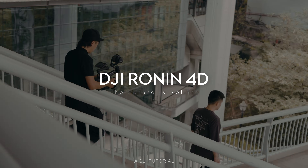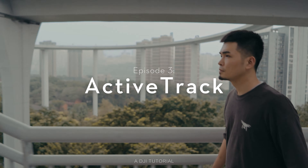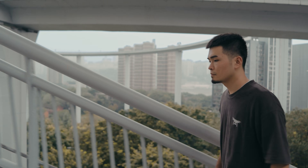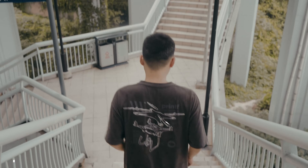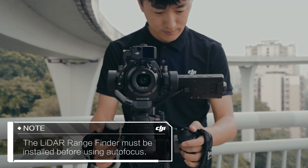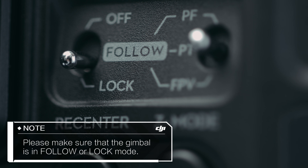DJI Ronin 4D can automatically track objects when using ActiveTrack. The gimbal camera and the focus will start automatically tracking, making it easier to track subjects. The LiDAR rangefinder must be installed before using autofocus. Before using ActiveTrack on Ronin 4D, please make sure that the gimbal is in follow or lock mode.